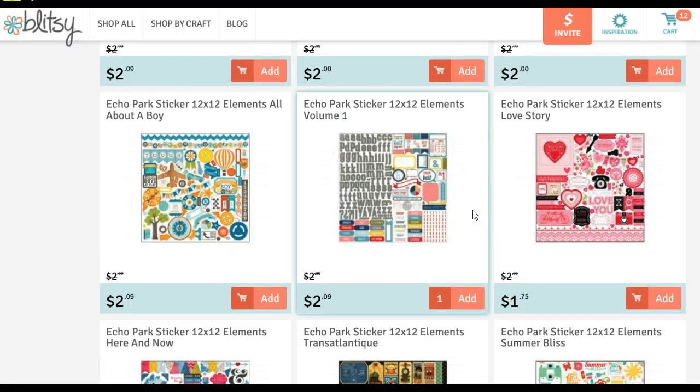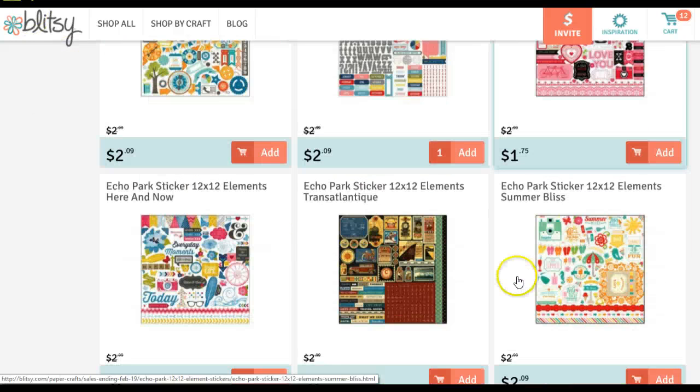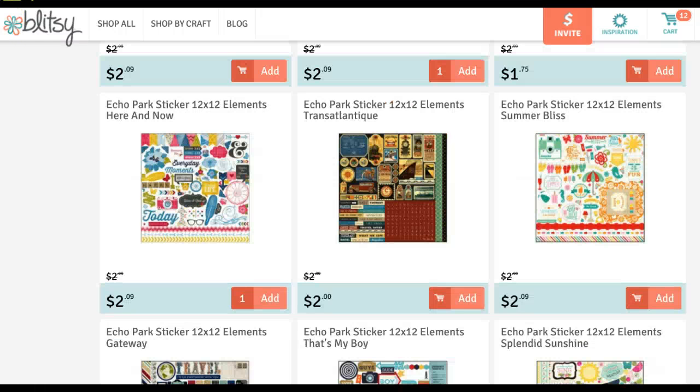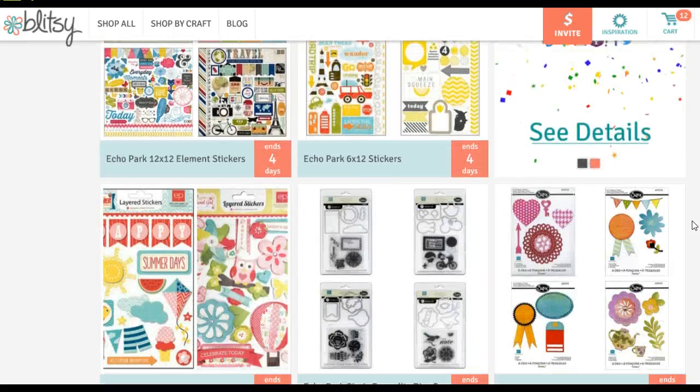Volume 1 is really cute because it has alphabets, days of the week, and — let me zoom in — it also has all 12 months of the year, January through December, on that sticker sheet as well. And this one right here goes with the Here and Now collection — it has stickers that say 'Today,' 'Happy,' 'Here and Now,' 'Happy Life,' and a lot of little banner stickers and arrows. So I just wanted to give you all the heads up that Blitzy is featuring Echo Park today, one of my favorite lines to use, and there are a lot of alphabet stickers available.